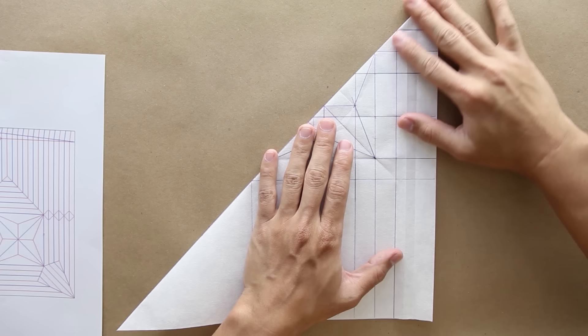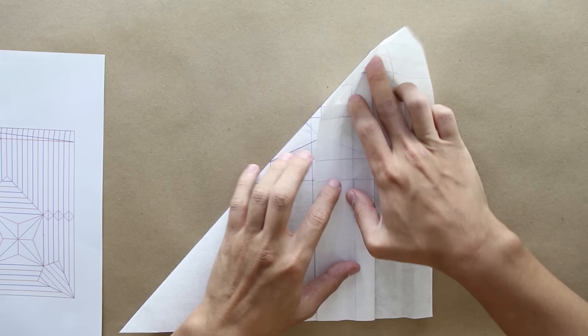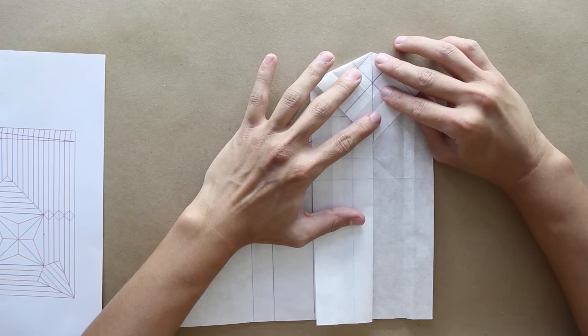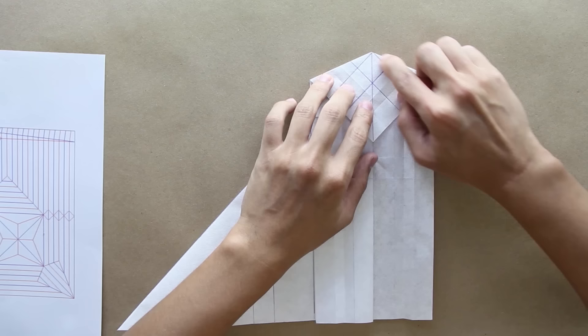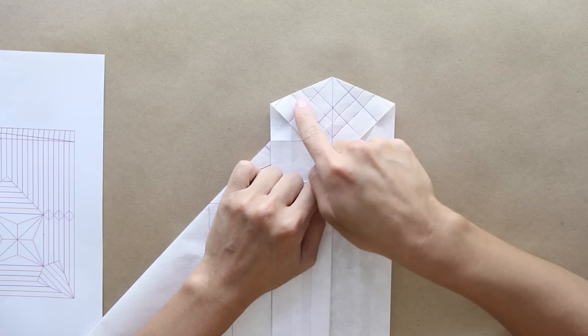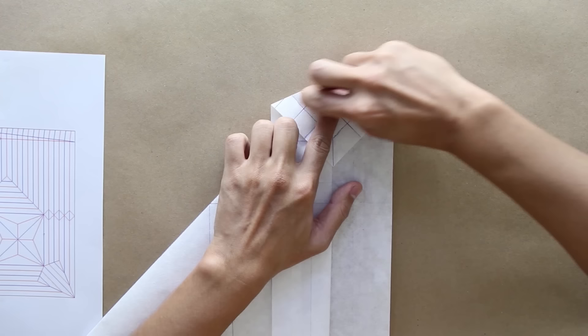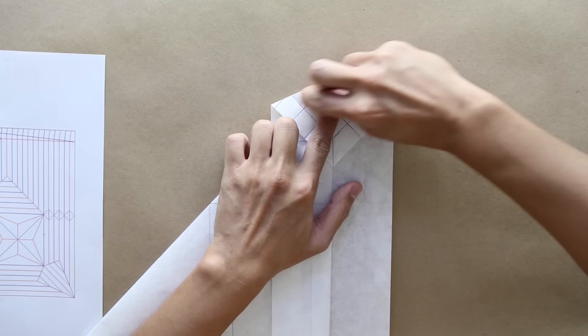Turn the model over and fold here in half along the diagonal. Now you're going to fold here along this line — make a valley fold along this line on only one layer, and the top part is going to open like this. You have three lines — you're going to fold from the middle line on one side to the middle line on the other side. The model should look like this.